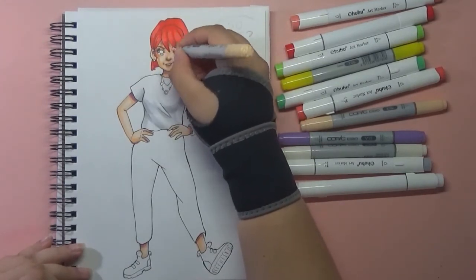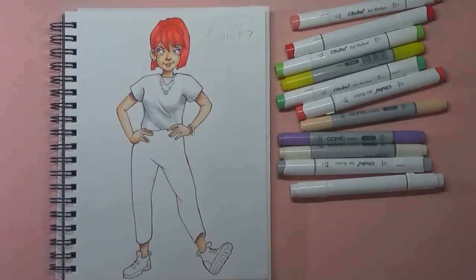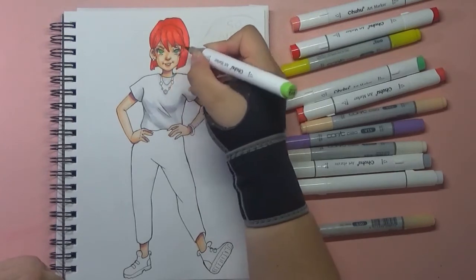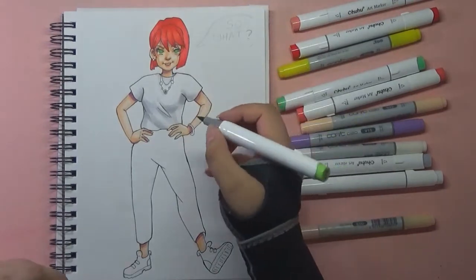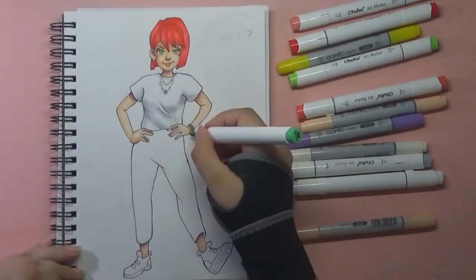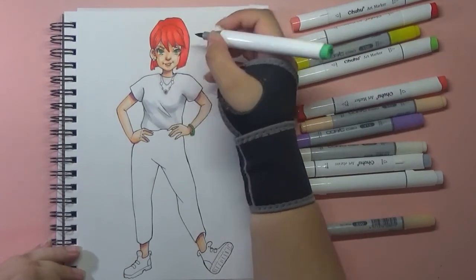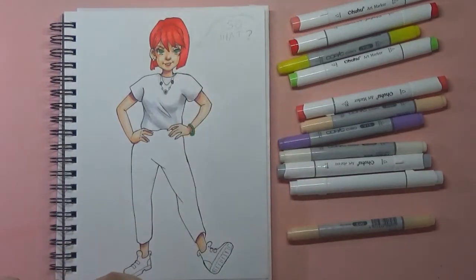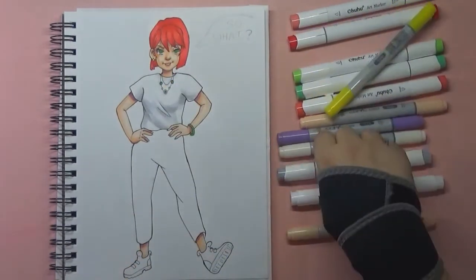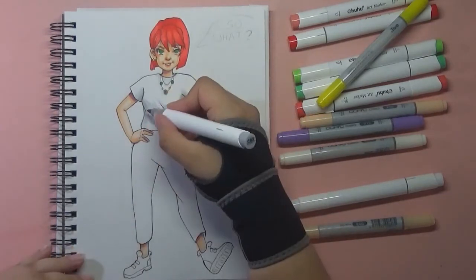Thanks to the same friend who gave me the Copic marker, I slowly started doing original art, and thanks to her I started doing these videos too. I still remember that Art a la Carte — Valerie I think her name was — and Rambutan Illustrations were both actually the first YouTubers I really watched who made voiceovers and drew their original characters. I was thinking: if they can do that, I want to try that too.